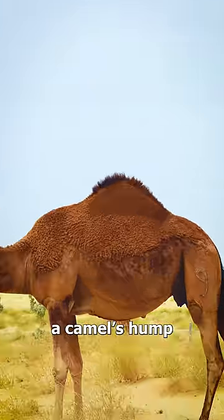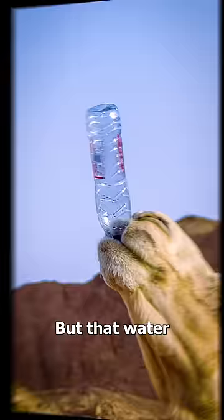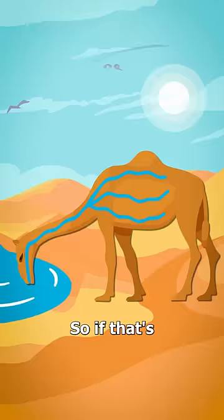Most people think a camel's hump is full of water, so they could hydrate across the desert. Well, that's actually not true. Camels can drink up to 40 gallons of water, but that water is actually stored in their bloodstream. So if that's the case, then what is inside their humps?